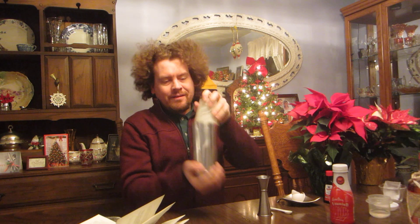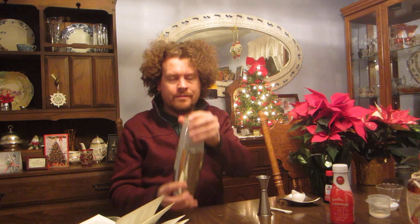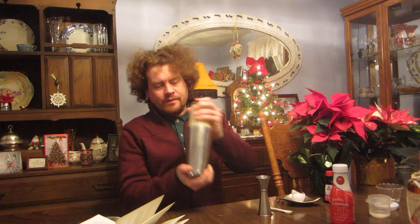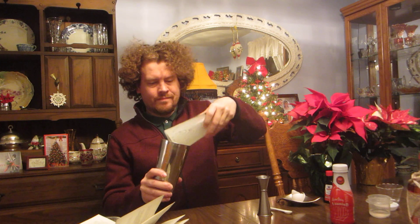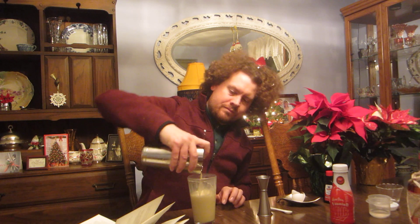Shake it a little bit. Alright. Now we need a nice cold drink. That's a gooey egg there. Anywho.